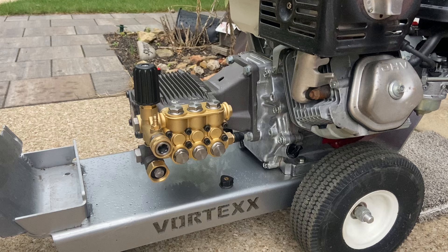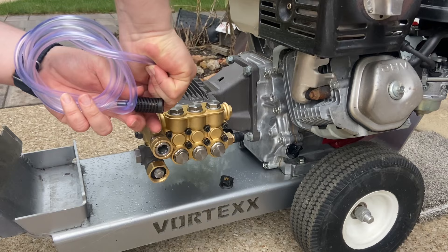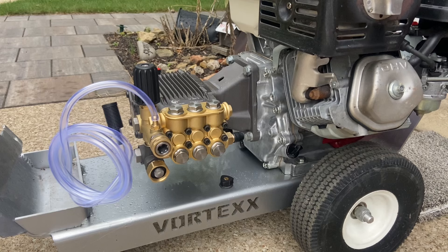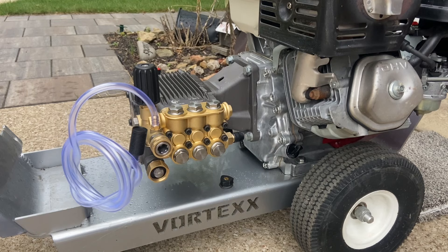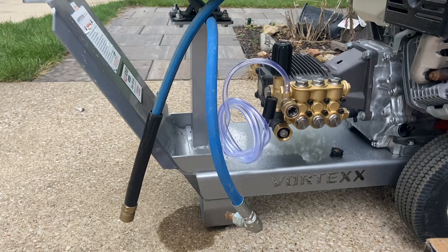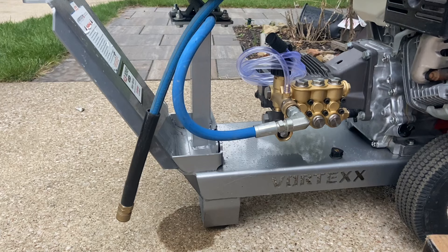Next thing to do: I have to put my hose reel back on, and I'm also going to put my soap hose on here. If these don't want to go on, spray a little WD-40 on there, or use a pair of pliers to get them on. It's fully on. The hose reel is back on — just a matter of popping that in — and we're completely done. That's how you switch the pump out on a Honda GX390.